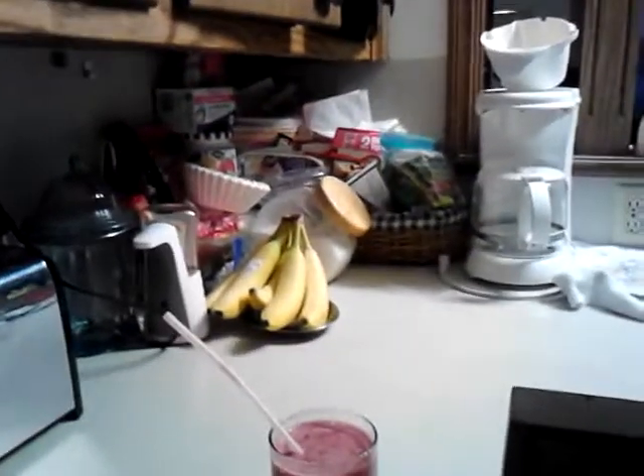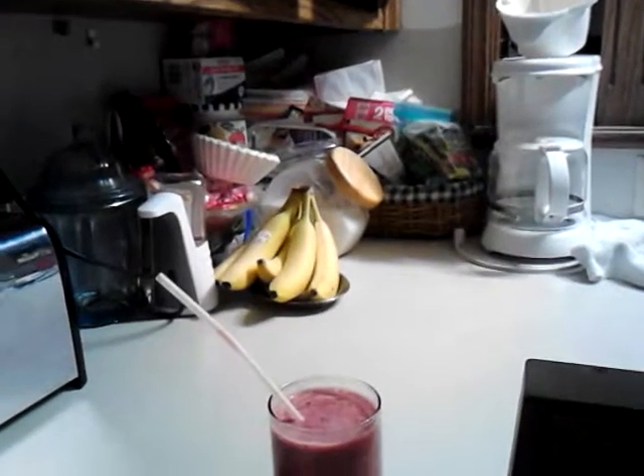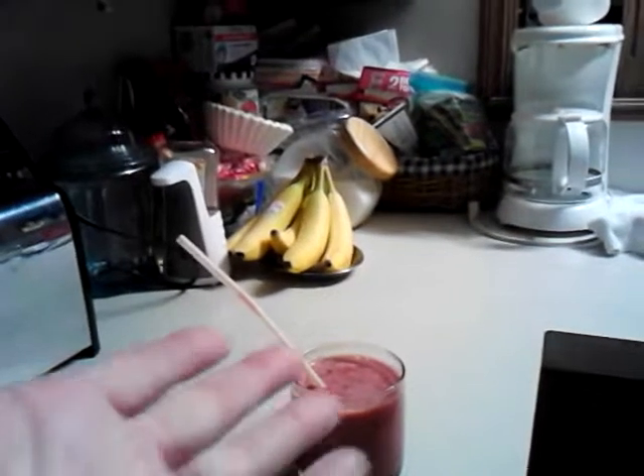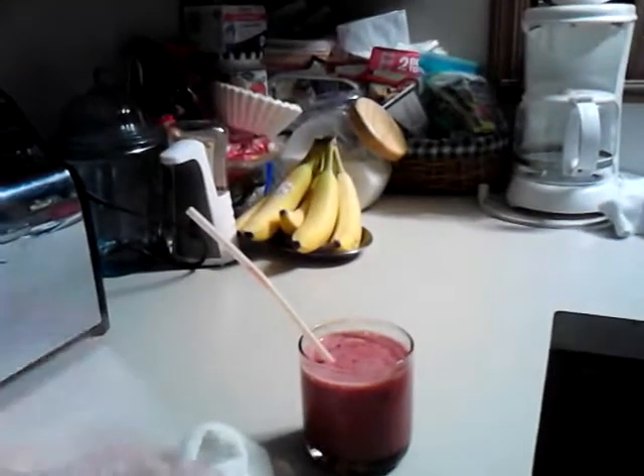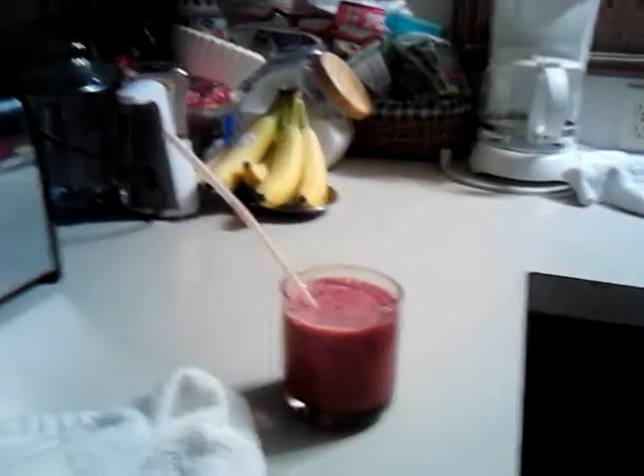If it's not sweet enough, you can add a little bit of sugar. I like when some of the fruits are a little tart, so I did not add sugar. The whole reason I'm doing this is to make sure I get my fruits in every day. You can also add vegetables to it — I've seen a lot of people do that, like they would in their juicer.